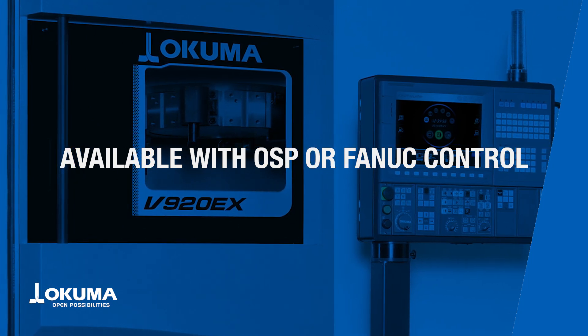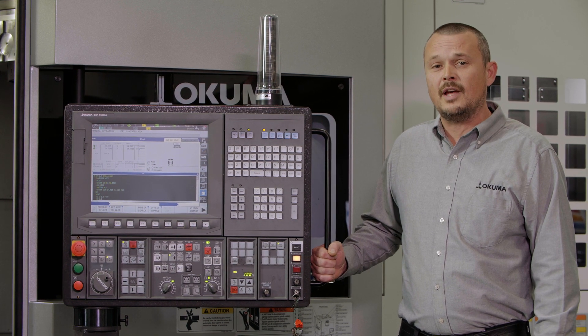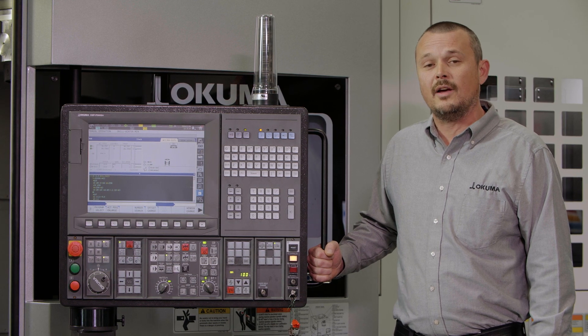The V920EX is available in both OSP or FANUC controls, giving your operators a familiar interface based on their preference or skill level.